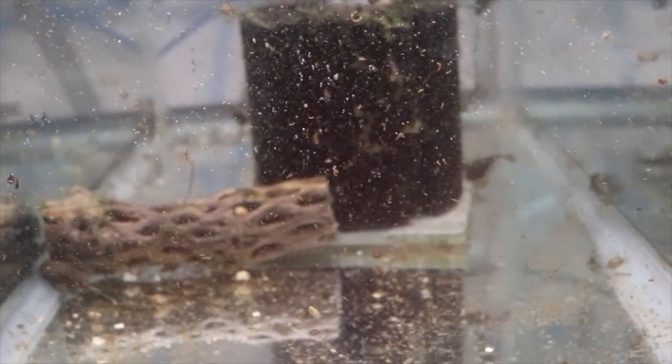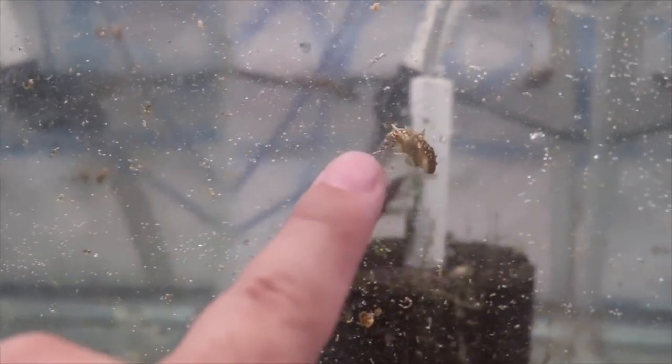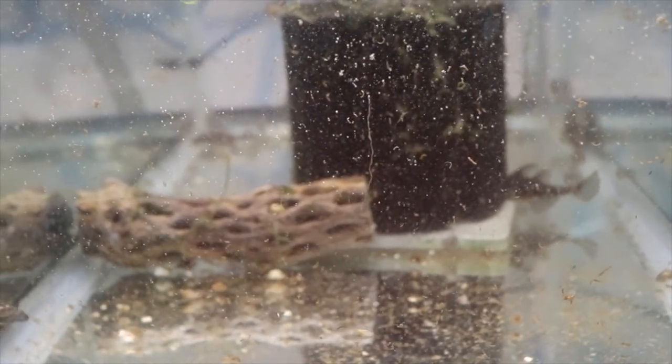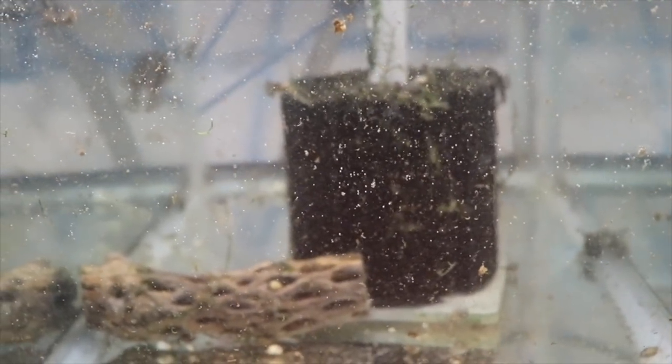These are just standard ordinary bristlenose plecos with some nice little patterning to them. There's one stuck to the glass — that's the one that jumped out of my hand and is alive like Aquaman. See how he's swimming all cattywampus? I don't know if he's going to make it. There's another one that might not be doing so well either. This was the tank with the super red plecos in it — I lost the whole tank of them, but I have more coming in this week. I'll put them through quarantine and hopefully ship them on Tuesday.